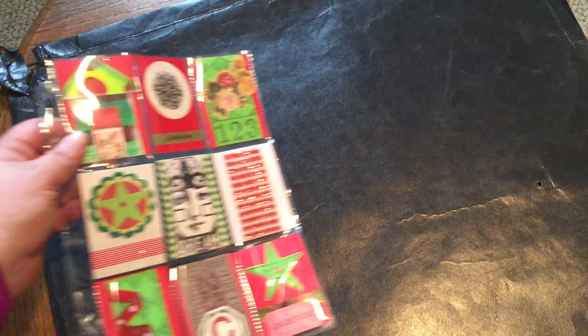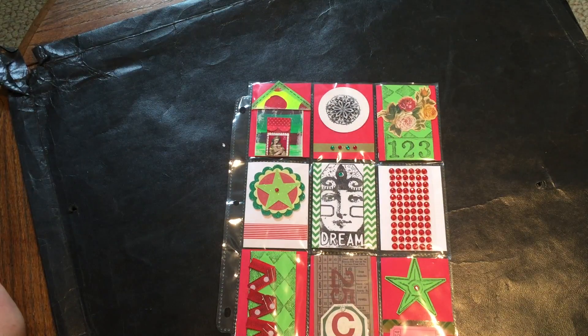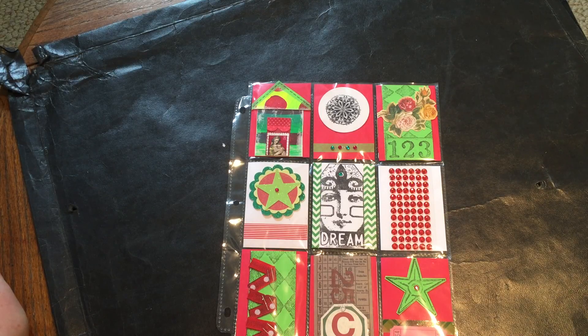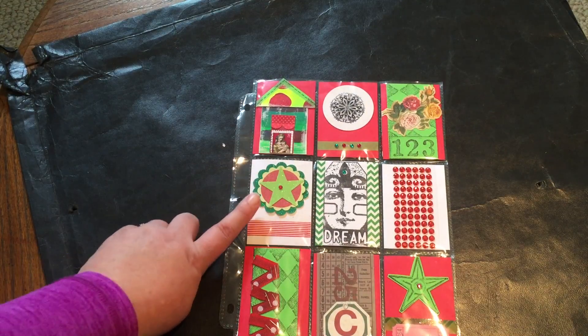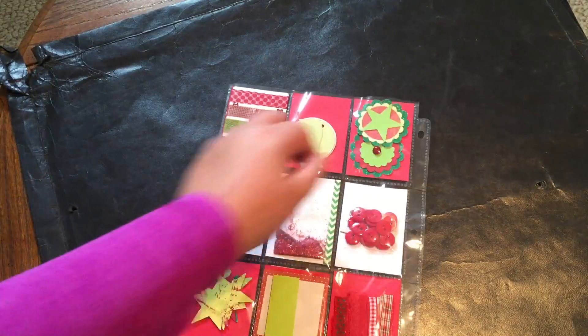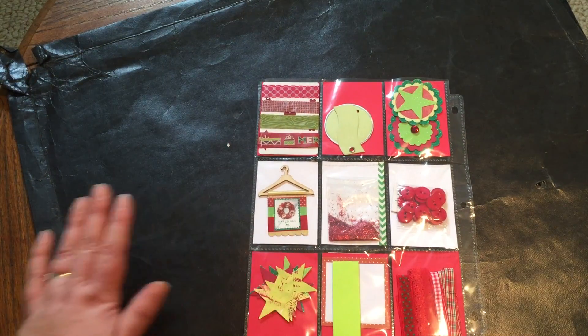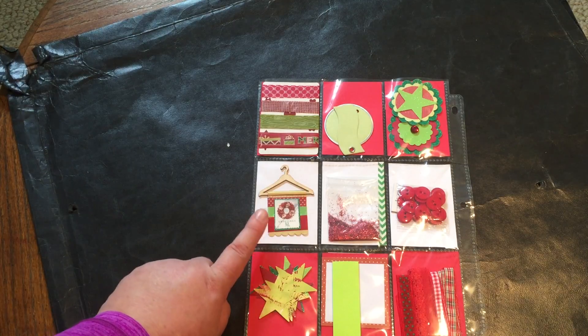Finally I did a Christmas pocket letter in the brighter colors I've been working on — I just did some flip books and altered books in a lime green and bright red color scheme, so I kept with that and used up little tidbits. I've been making these little houses and card candies, so I tried to use some of those up. And that's the back with the goodies.